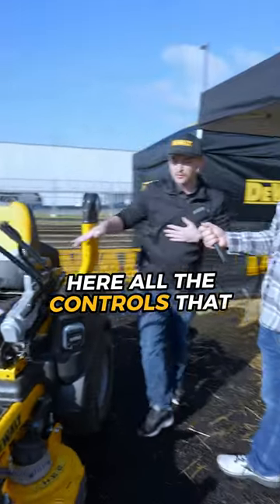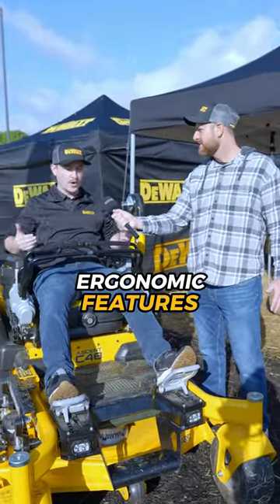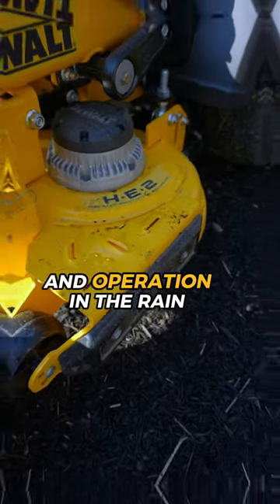All the controls that you need to operate the unit are in your positions, whether you are standing or sitting, with multiple ergonomic features for our users. Adjustable footrest, sliding seats, seat suspension. The unit is fully water-resistant to allow for pressure washing and operation in the rain.